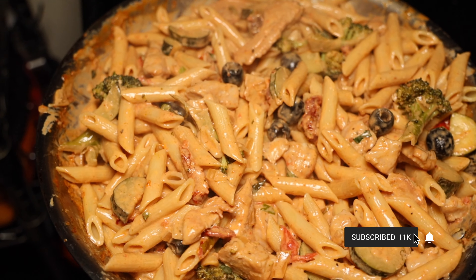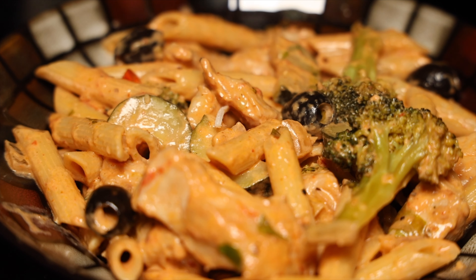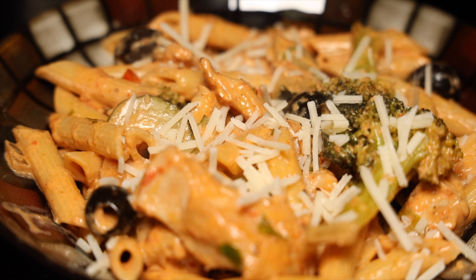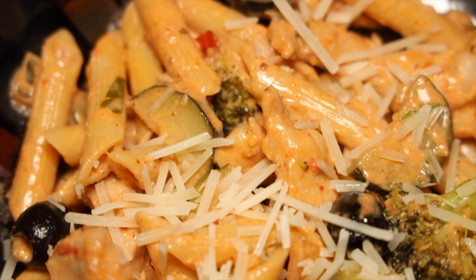Just like that, your creamy chicken chipotle penne is done. Add some parmesan cheese for that added touch and you're ready to dive in.